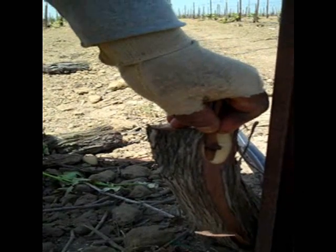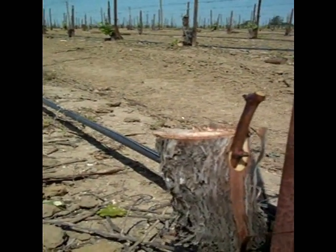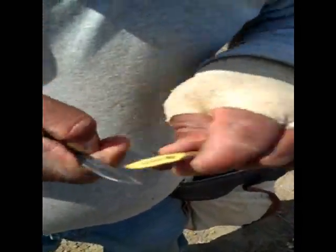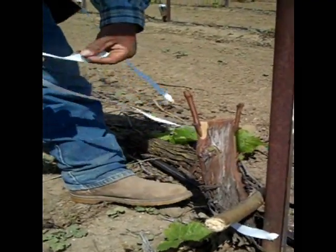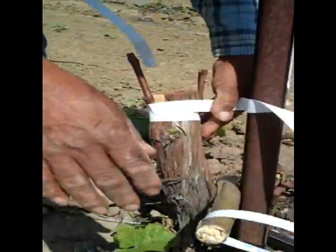What is that, friend? The whip — that's the injerto, right? Yes, it's a whip graft. What is he doing there? He's removing the injerto. What is he doing here, sir? He's tying the injerto — in the injerto, right?